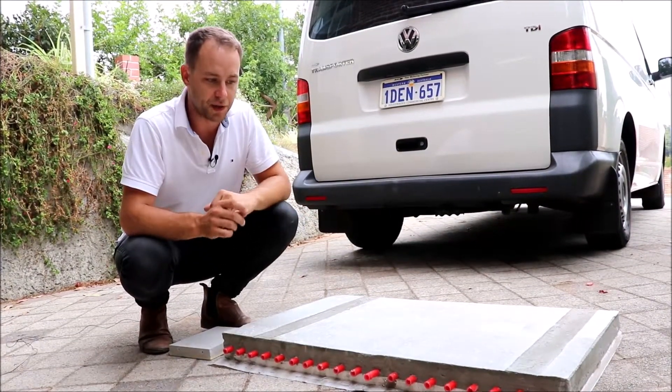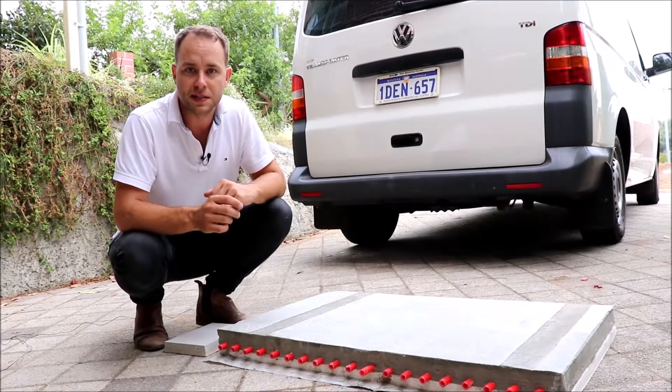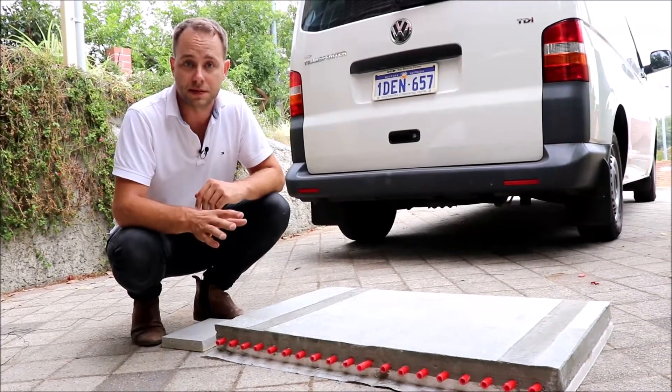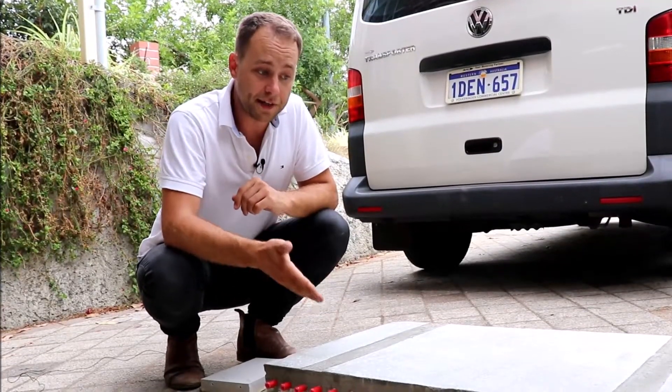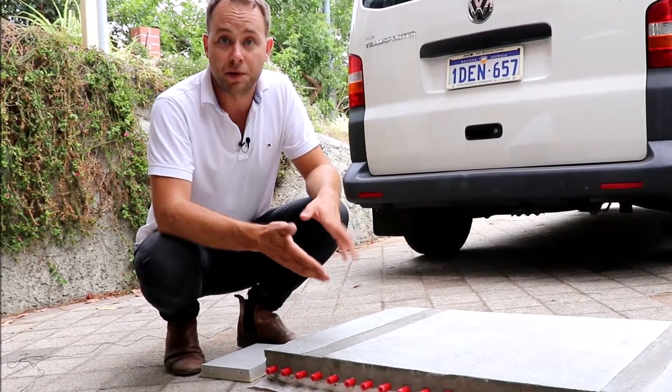This is one of the main causes in Australia of why you get really inefficient and expensive hydronic floor heating and cooling systems. This is the standard type and what you would see not only generally done in Australia but around the world.